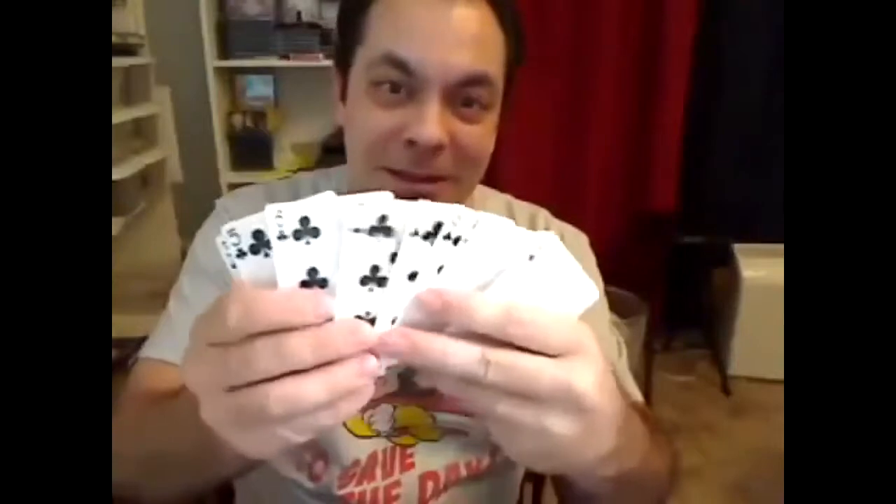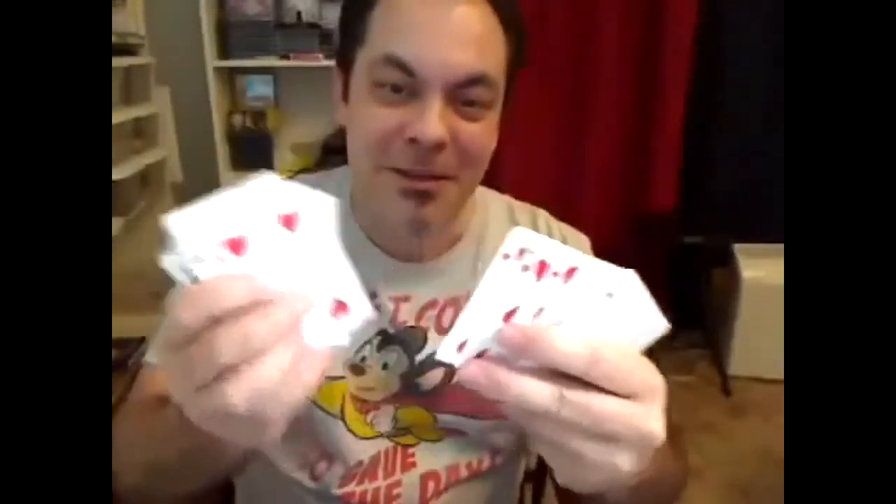Watch — this is hanging on one strand of my new thread, the Vector Line. Check this out: this is not trick photography. This is a full deck of playing cards — Bicycles, 52 of them. They weigh almost a quarter pound, and they were hanging — the box and the cards — on one strand of my new thread, the Vector Line, which is completely invisible and can hold a full deck of playing cards. Keep your eyes out for it — it's coming soon.